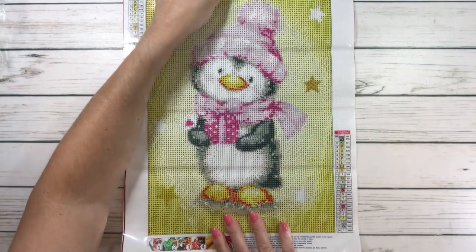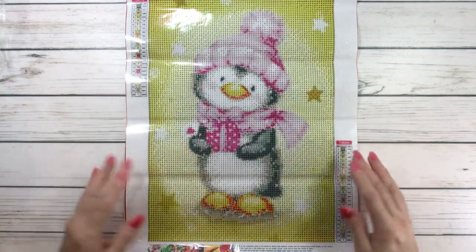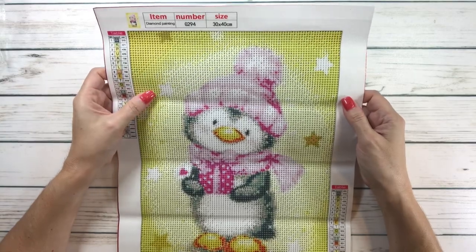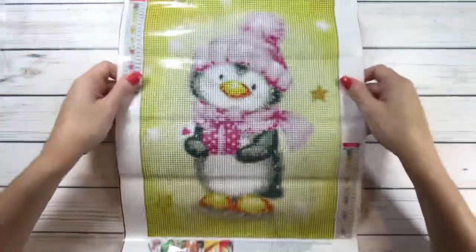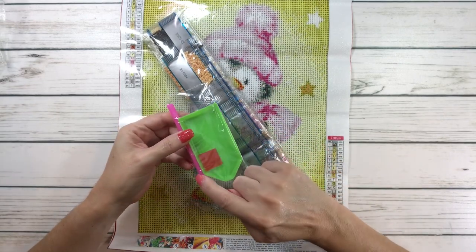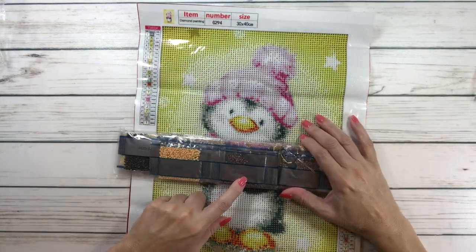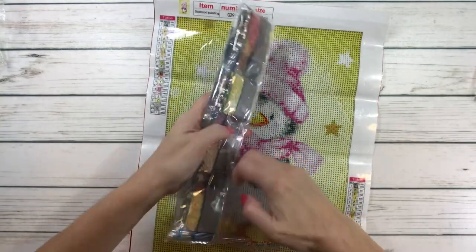This one is just the cutest thing — look at this cute penguin, guys. He's wearing a little pink hat and a pink scarf, he's holding a present, which is perfect for Christmas. And there are stars all around him. This one's 30 by 40 centimeters, it's got 24 colors, it's a full round, and it's $6.79. Let me bring him up so you can see this cute cute penguin — super clear. Let's get the drills. You have the tray, the wax, and the pen.